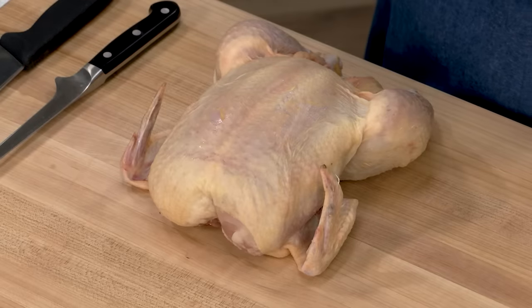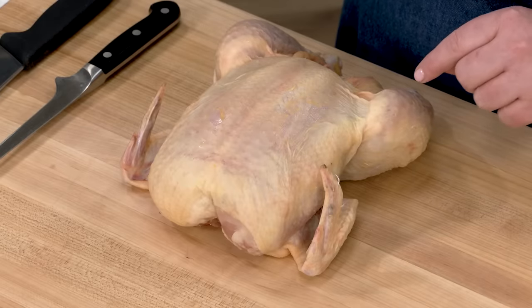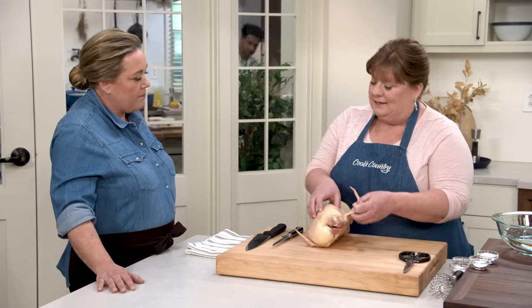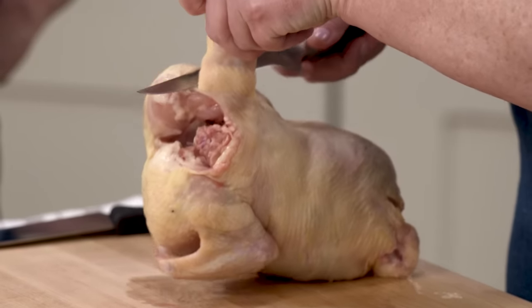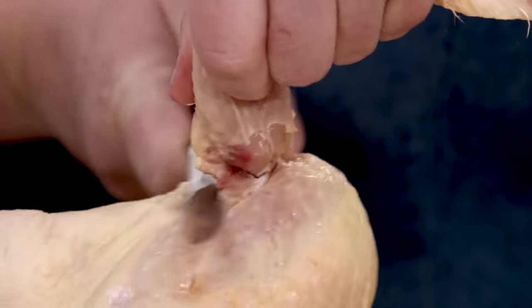Before we can fry, we've got to start by breaking down our chicken. We need three pounds of chicken parts. This is a four-and-a-half-pound chicken, which will give us three pounds of parts. I like to start with a pretty dry chicken, so pat it nice and dry because it's not as slippery. I like to take the wings off first, using my carving knife — perfect for getting in the joints and separating there.